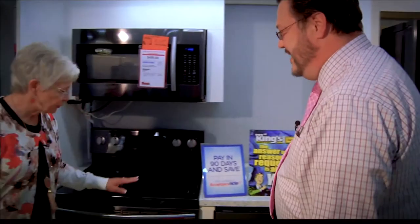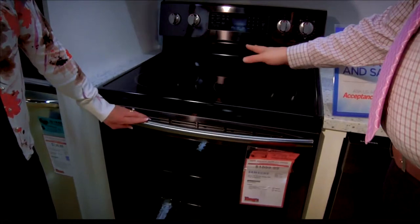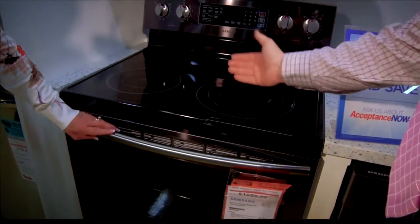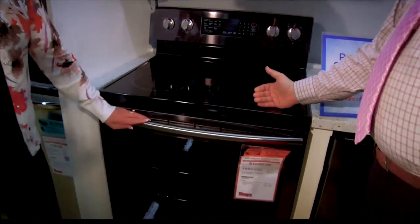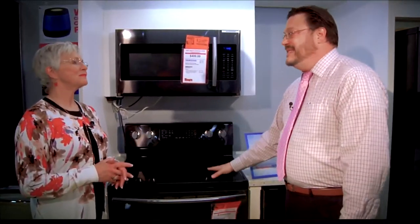Now we have some other appliances you have to have in your kitchen. They make great stoves. If you notice here, you have fast and rapid boil with expandable burners in the front, and a warming zone in the middle. So when it comes to holiday time and you have multiple things going, this stove can definitely fit the bill for you.